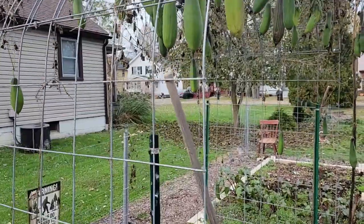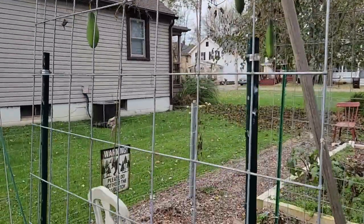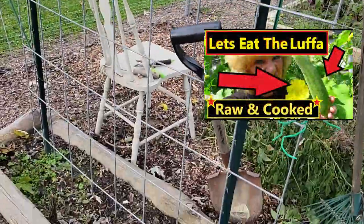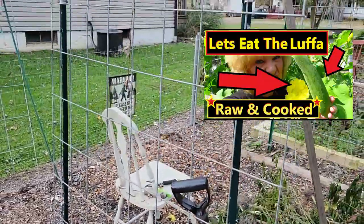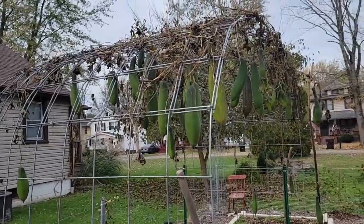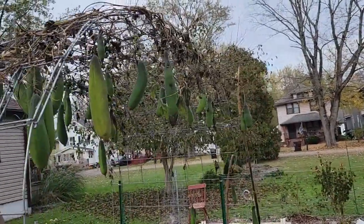You can see it's just hanging there with no vines — I removed all the vines. I pulled out the plant and I cut the vine. I did that maybe three weeks ago.